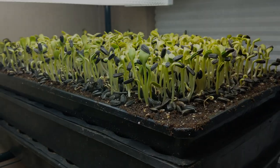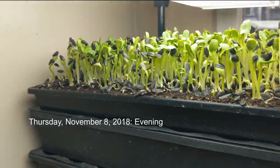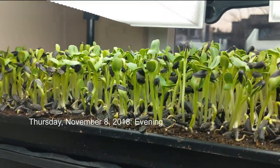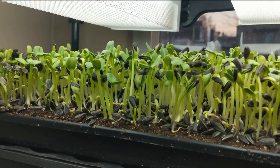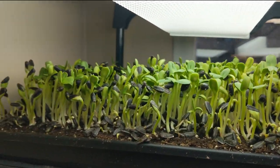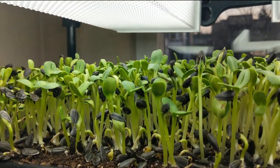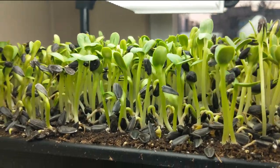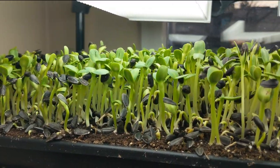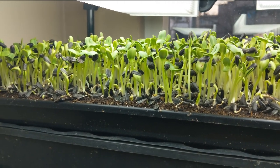Now it's evening time. These have had their first full day of light and you can really get a sense of how much greener they are — you can see many more of them opening up, shedding their hulls, and obviously stretching towards the light. What you'll also notice is the stems have done a really good job of straightening out after being a little bent from leaving the cover on for a bit too long. They've straightened themselves out really well, and sunnies are really good for that.